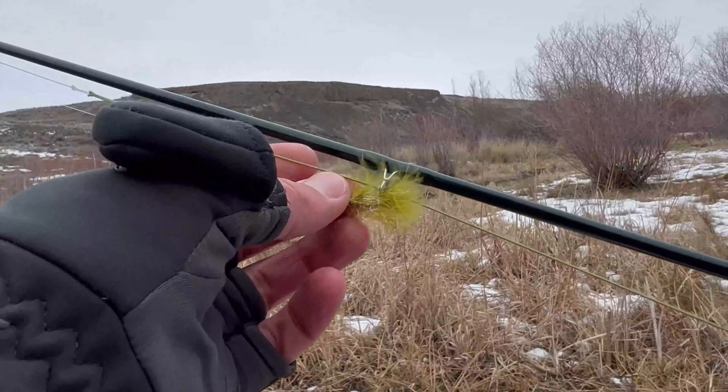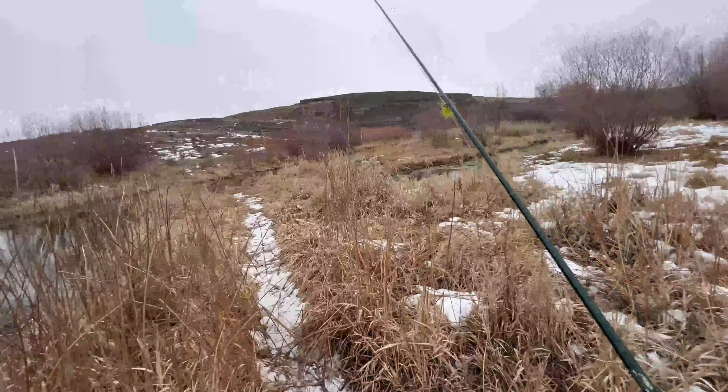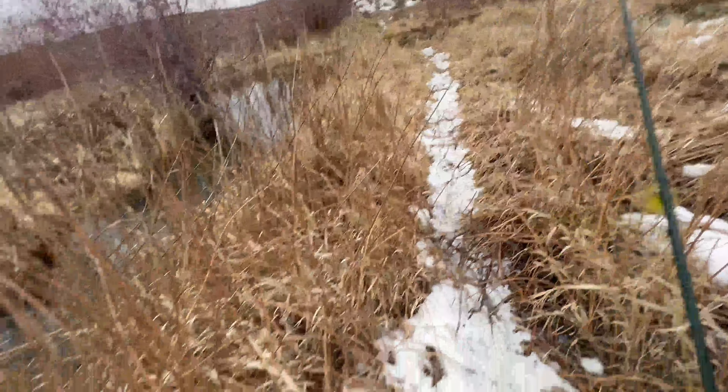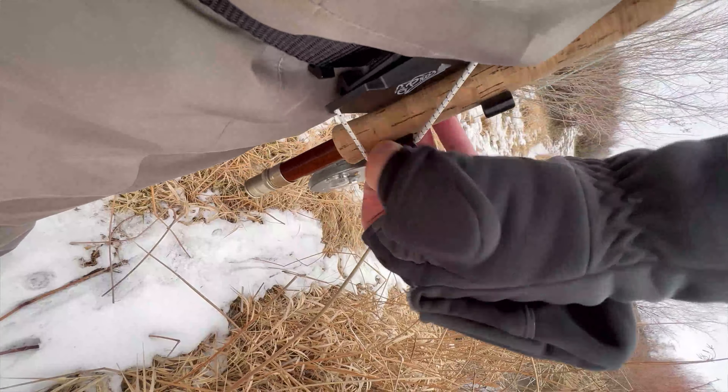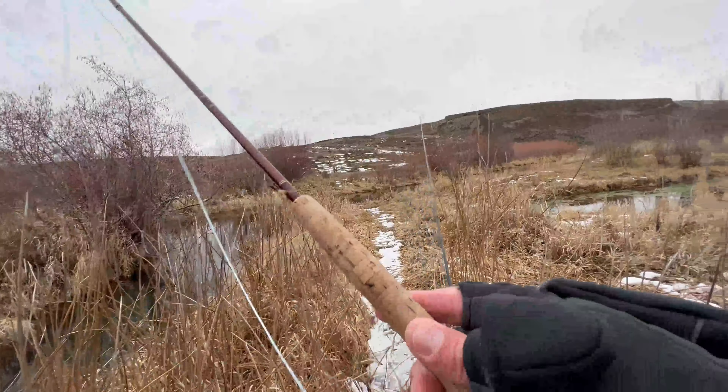I've got a couple rods with me. I've got my three weight, and I just put on this little leech — it's on a jig hook. You can kind of see it's green with a little tinsel hair, and I've got that on a floating line. Down in the holster, I've got a little crayfish pattern.